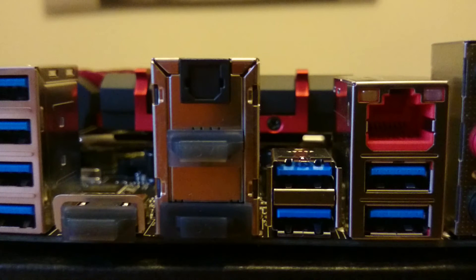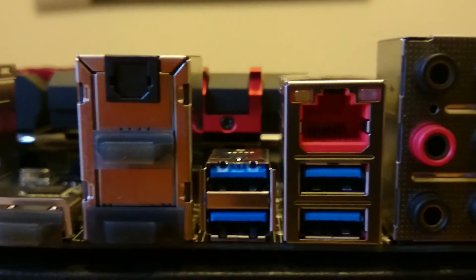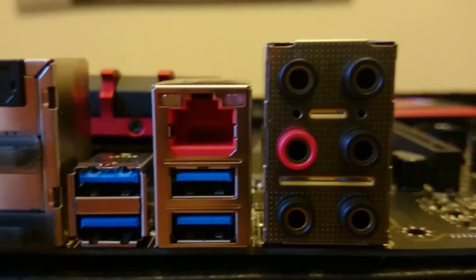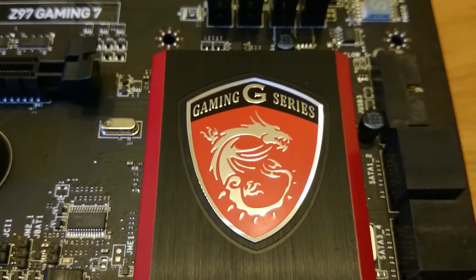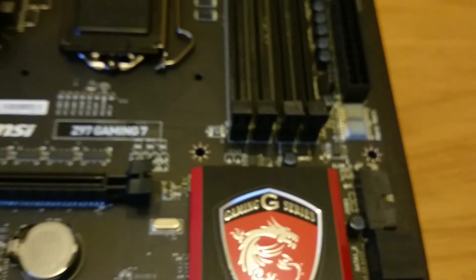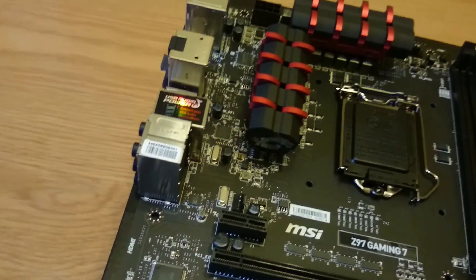Next, we have four more USB 3.0 connections, as well as the Killer LAN Ethernet connection, and the audio tower, which is powered by Realtek. The motherboard is of great build quality and is jam-packed with features for both gamers and enthusiasts. In the UK, the motherboard can be purchased for around about £130.